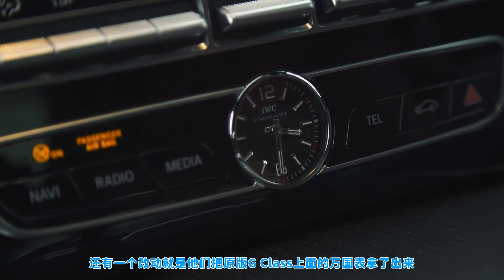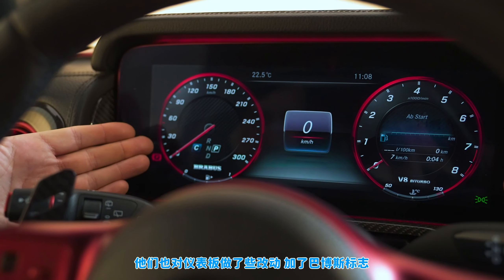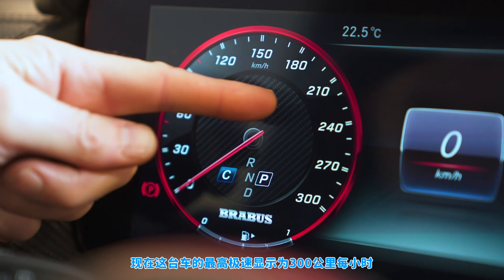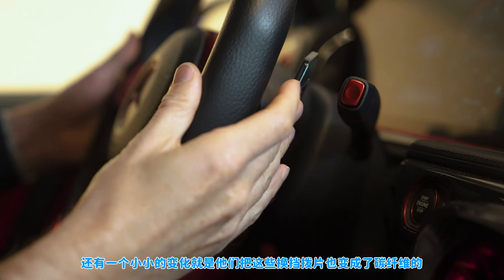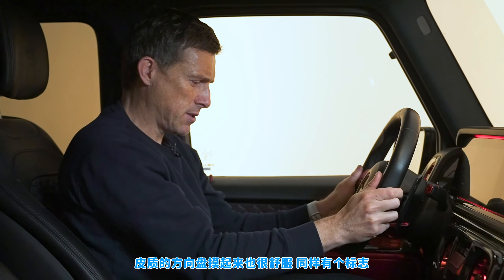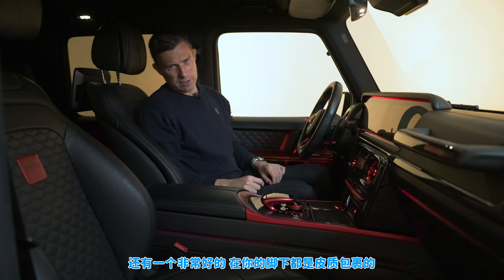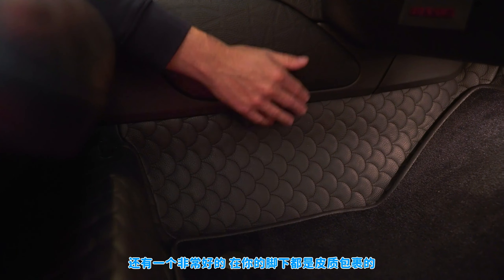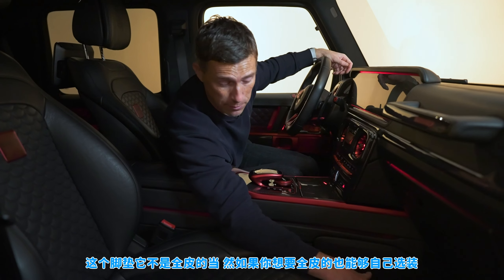They've taken out the IWC clock from the G-Wagon and replaced it with a Panerai clock, because Brabus works with Panerai. They've also changed the dials so they say Brabus, with the speed going up to 300 kilometers an hour — although this car can't actually do 300. There are carbon fiber shift paddles, really nice expensive leather on the steering wheel with a Brabus logo, and in the footwell there's quilted leather with partial leather mats.